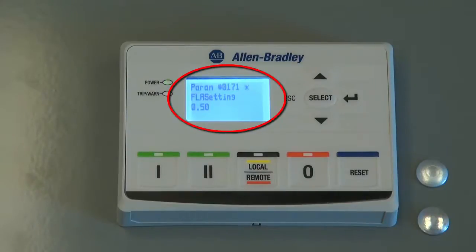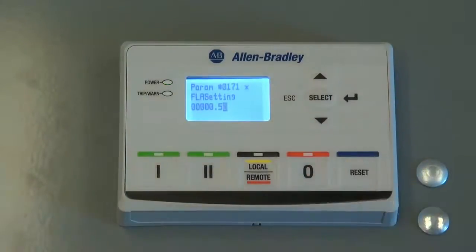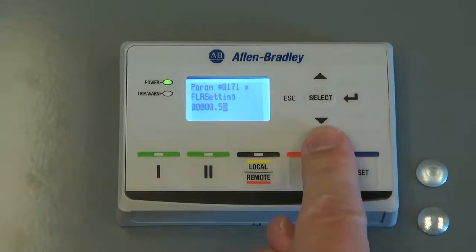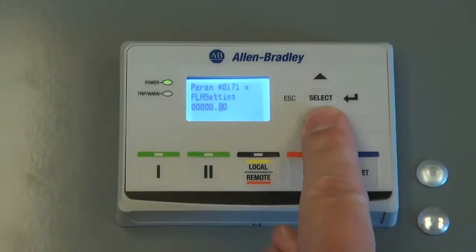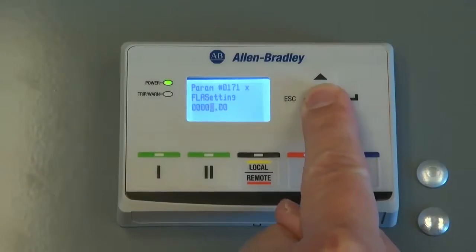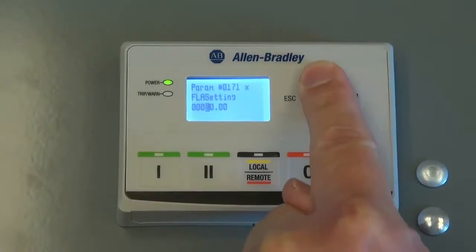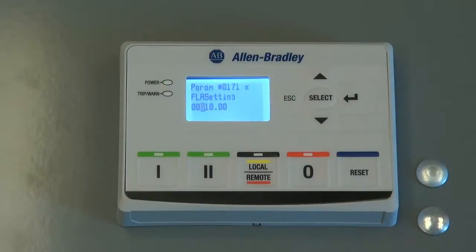The existing FLA setting for this E300 is at its factory default of 0.5 amps. To change this value to 10 amps, press the Enter key, then use the up and down arrow keys to adjust the digit being displayed. To move the digit to the left, press the Select key. When finished editing the value, press the Enter key.